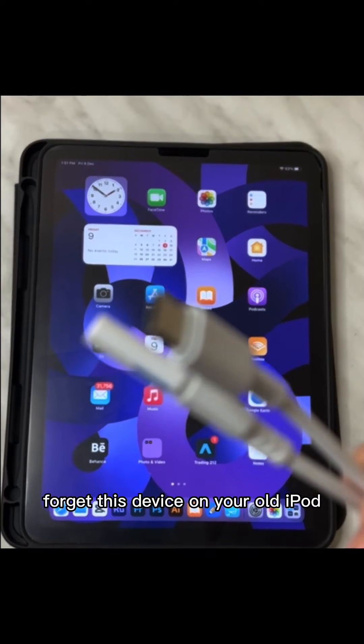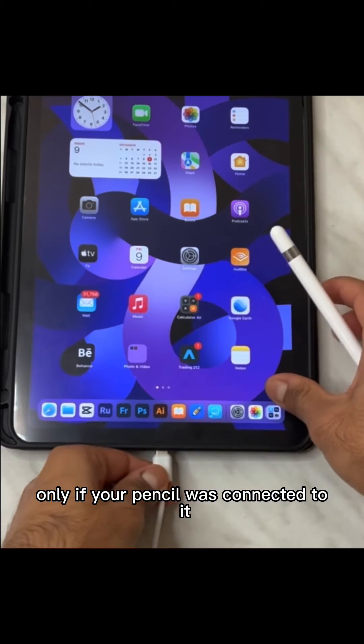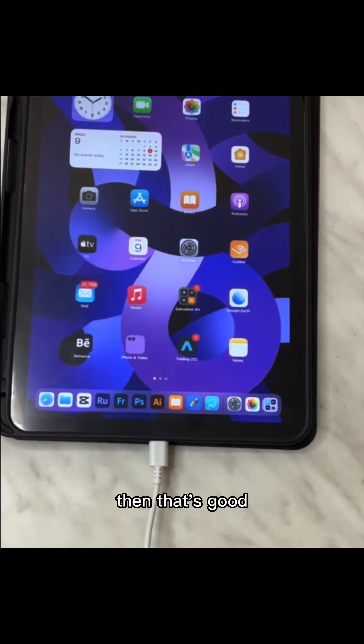First, you have to click 'Forget This Device' on your old iPad to disconnect your pencil from it — only if your pencil was connected to it. If it wasn't connected to any device before, then that's good.